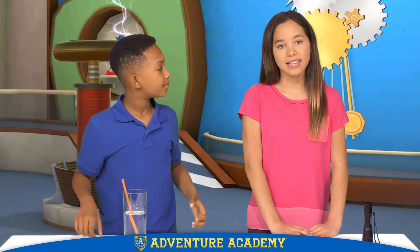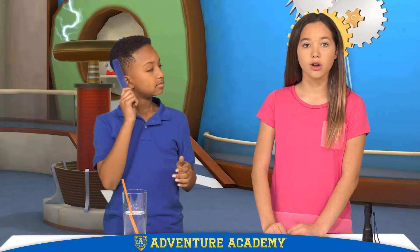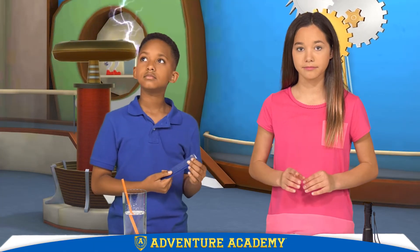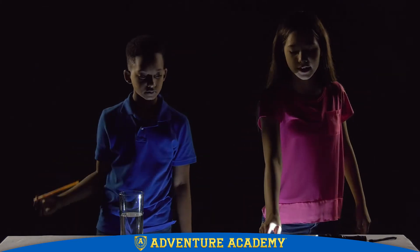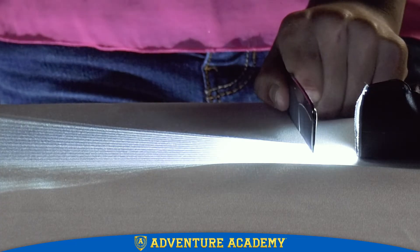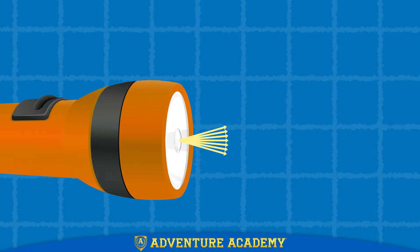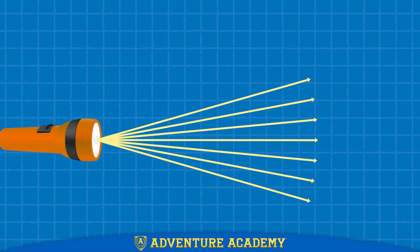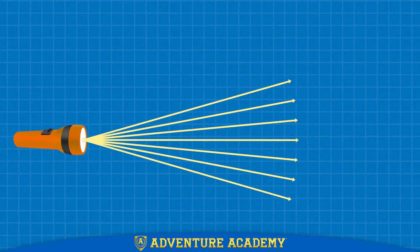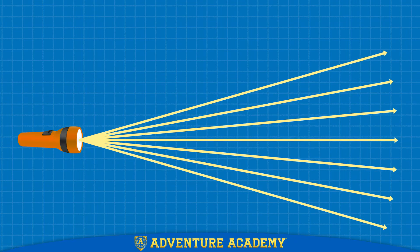Let me show you. Do you happen to have a comb? Oh, sure, right here. Okay, we're going to need to turn the lights off for this. Now watch what happens when I turn the flashlight on and put the comb in front of it. You can see the light rays spreading across the table. When light travels out from a source like the sun or this flashlight, each ray of light travels in a straight line, but at a slightly different direction from the others. That means over a distance, the light rays spread out, and the comb makes it easy to see that.